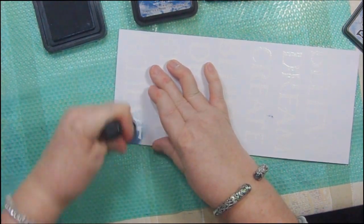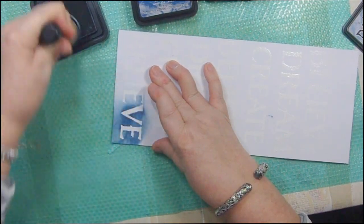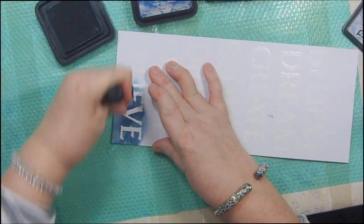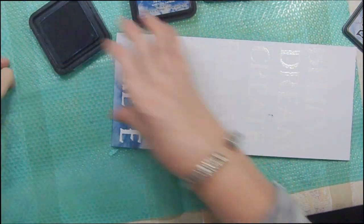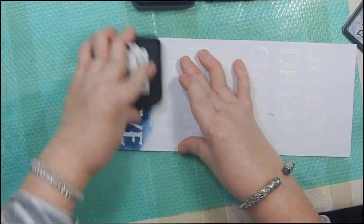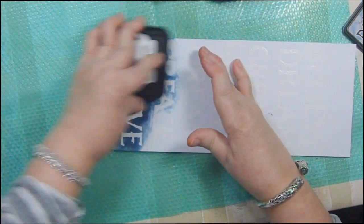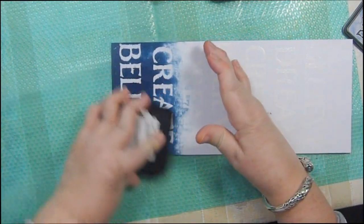This is that rubbery craft mat I got on eBay — I'll put the information down below. I'm not really a fan of using these distressors for some reason; I just am not good at getting enough of a design. So I'm going to use the Sandy system and just really coat that up with this color.